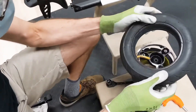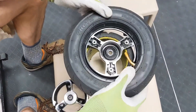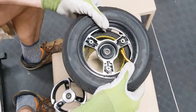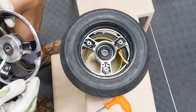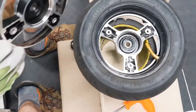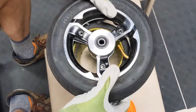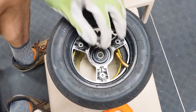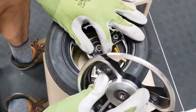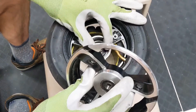Tube's in. We'll line up the valve with the indentation on the rim. This rim also has a cutout for the valve — line that up. Don't forget the bearing spacer, though it will want to fall over.